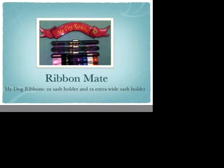This RibbonMate has a total of 3 holders, 2 sash only holders and 1 extra wide sash holder, and it's set up for the dog world. This is what they normally choose in the dog world — extra wide and sash only holders.